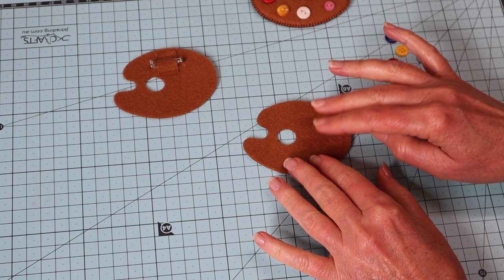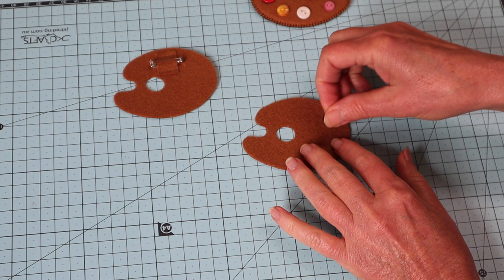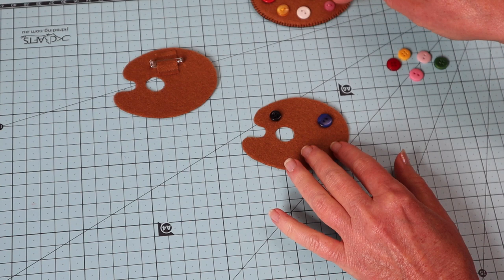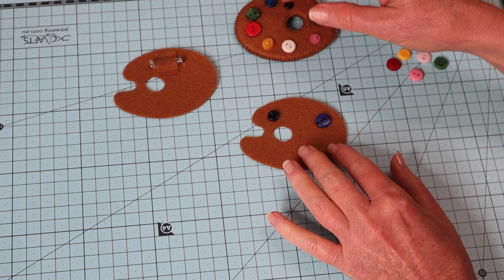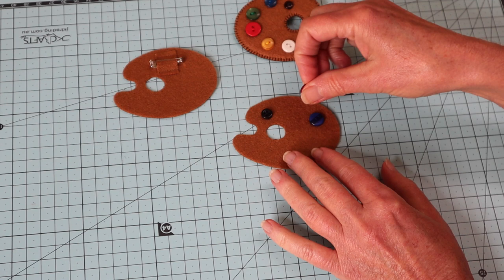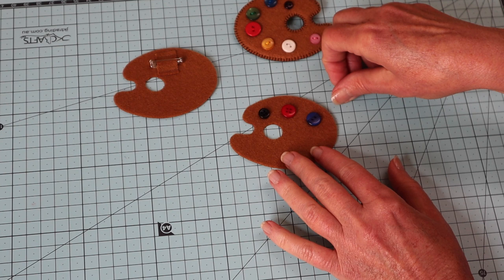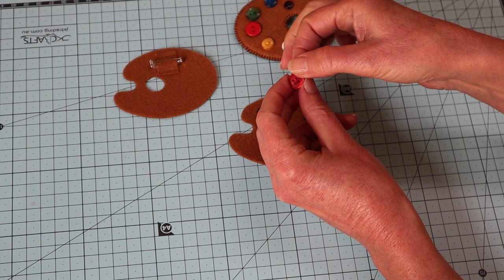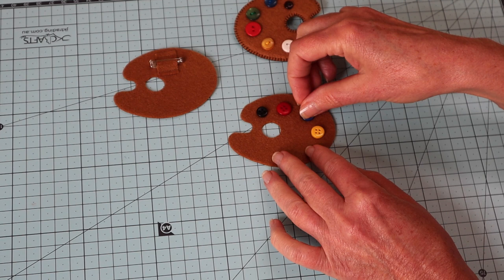Our next step is to add our little buttons at this stage, because if we add them now all of our stitching will be hidden between the two layers. Remove the backing paper and work out your layout. I've gone with primary colors — nice brights. When choosing your buttons, two-hole is preferred as there's less interruption to the surface space, so the little splodge of paint looks nice and solid. Shiny is best to give the impression of paint. Many buttons have a recessed side — flip them over and they can be quite nicely smooth. I'm using the back of the button for a smoother effect.